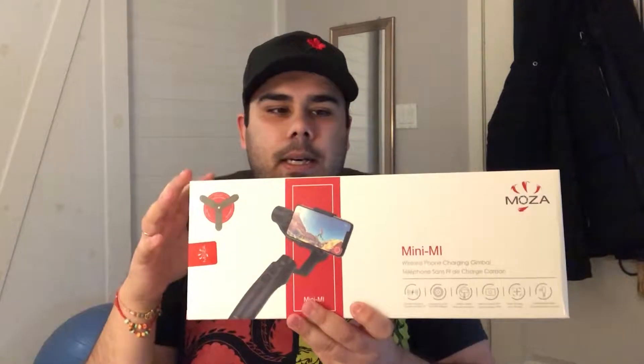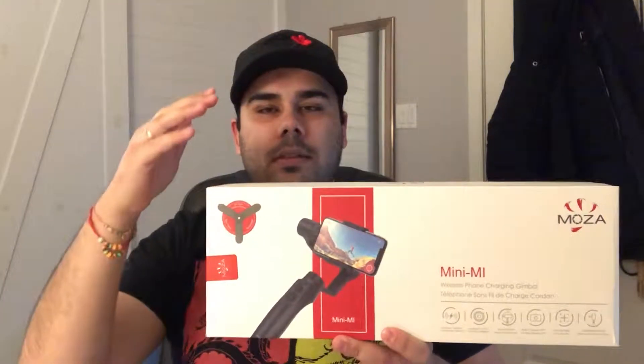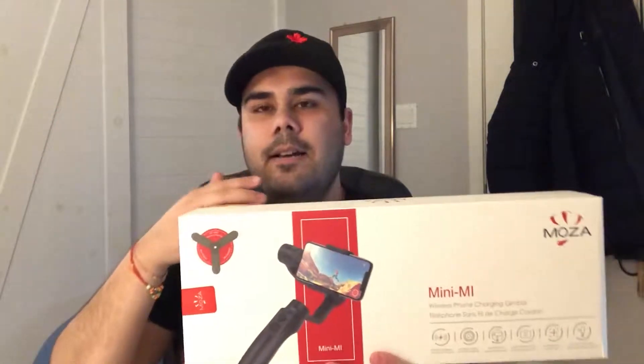Before I actually do the unboxing, I kind of want to talk about this gimbal firsthand. This is actually my second one being sent out to me. The first one had a lot of issues — I was actually recording a video and within 15 minutes I noticed I was smelling burning plastic. The gimbal actually fell down; the handle kind of fell down as if it turned off. I'm going to give Moza another chance. I'll be using it on a regular basis for my channel and my other channel, the Grovertex Media channel. So let's get into the unboxing now.